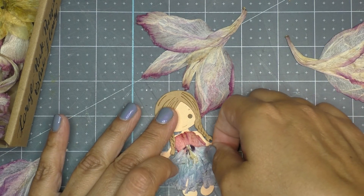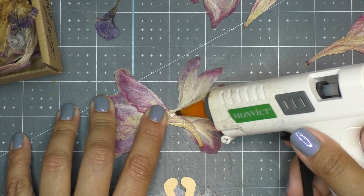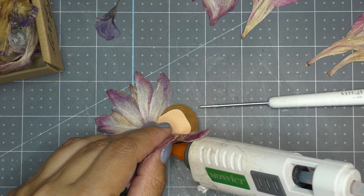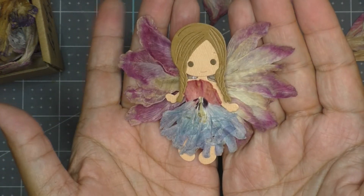Using silicon glue and hot glue, I go ahead and assemble her little outfit, also adhering her wings to her back. I add a little dab of silicon glue right under her wing to lift it up a little bit and give some dimension. Here she is — super cute!